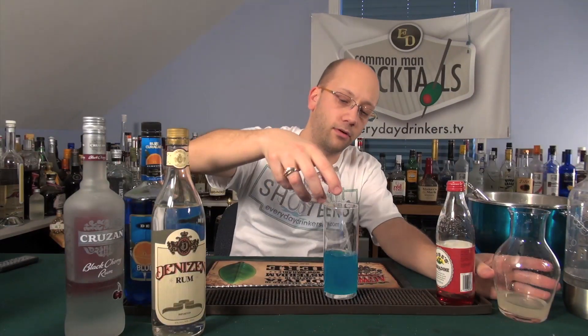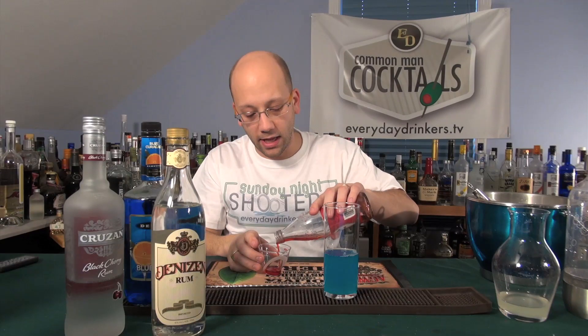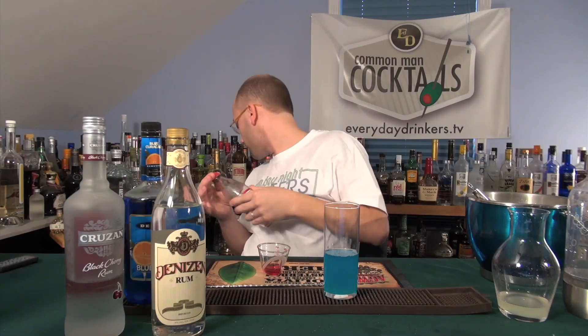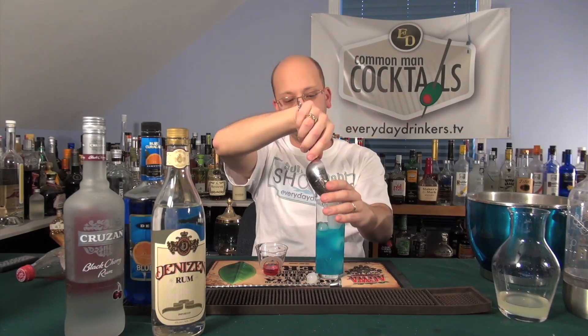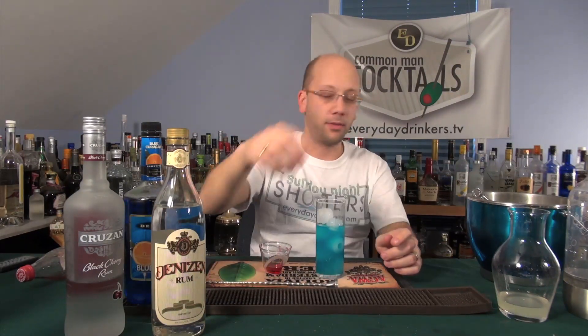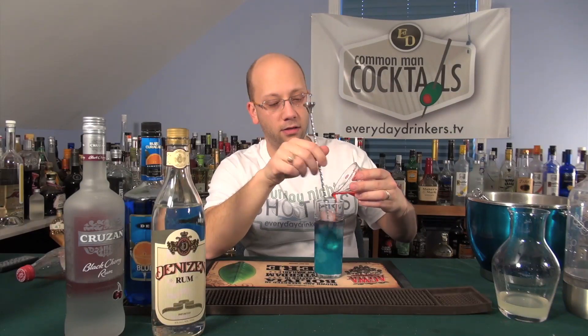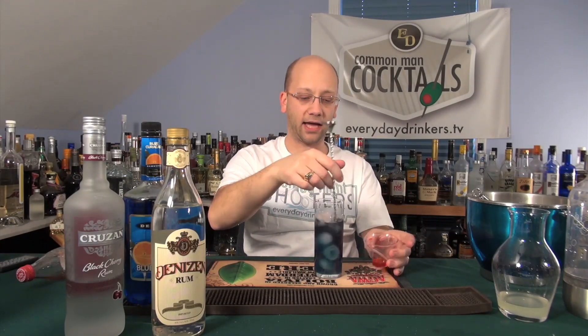Two ounces of sweet and sour — nice, beautiful color. Now we'll bring in our half ounce of grenadine. Oh, I ran out. I must have more grenadine — I didn't think I could run out. We'll probably have enough for this. It's close to a half; it just doesn't hit the mark. I'm going to throw some ice in there first. Now we're going to stir this up. I'm going to pour it in while we're stirring, then we'll bring in the citrus at the end.